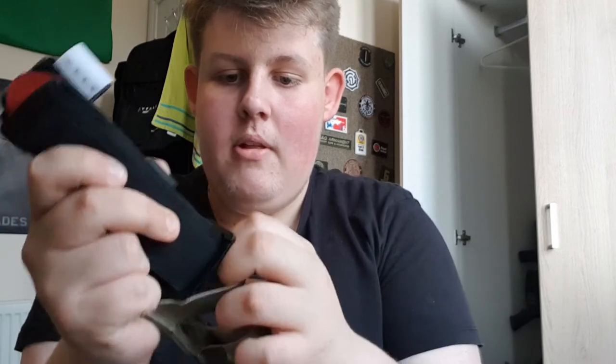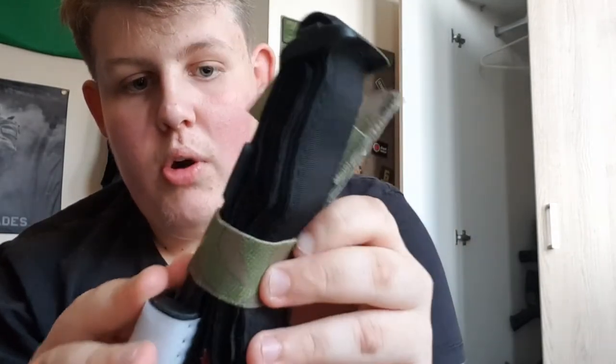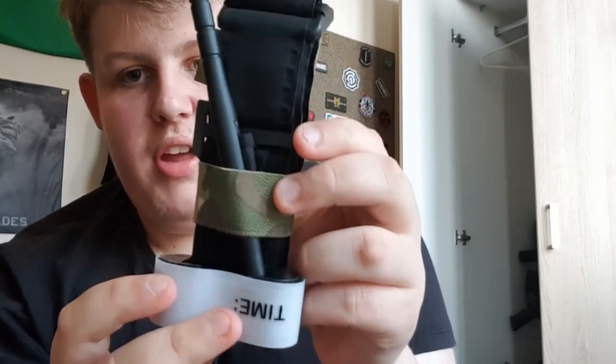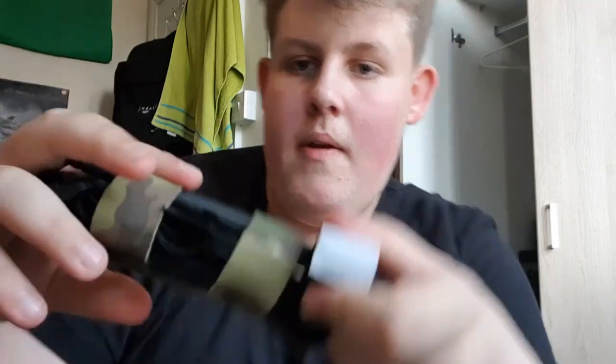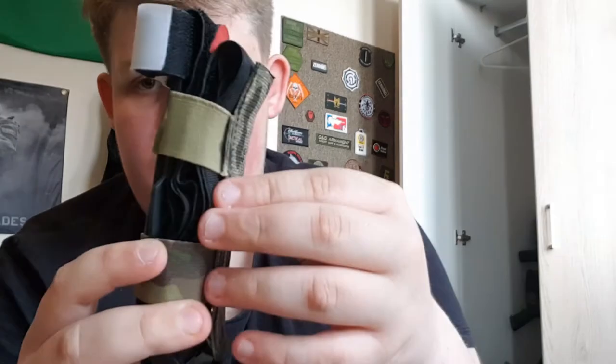Now let's put the tourniquet in. The best way I find is to put it in sideways. It's easier once it's actually on something — get the first loop in, then push it all the way up so you've got one loop in, then turn it straight. That's how it should sit. Then at the bottom loop, just push it on. Push it up and there we go — it will sit comfortably like that within your MOLLE.